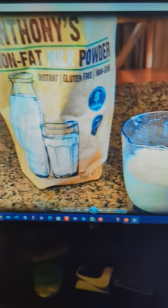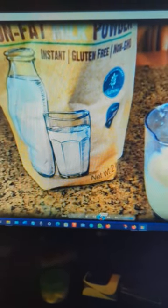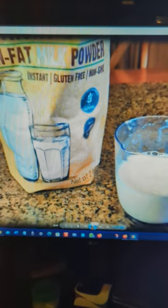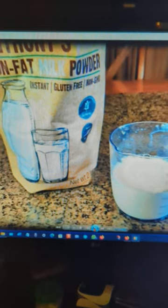So what do I think about Anthony's Nonfat Milk Powder? I love this product, and so does my wife. You can use it for cooking, drinking — no refrigeration is required.